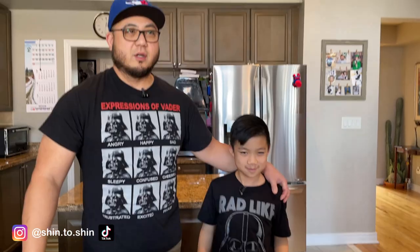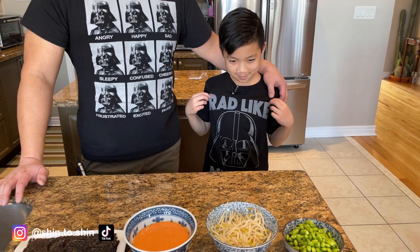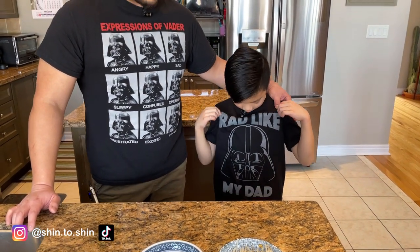By the way, do you like our t-shirts? We have a Star Wars theme going on today — a little bit of Darth Vader action.